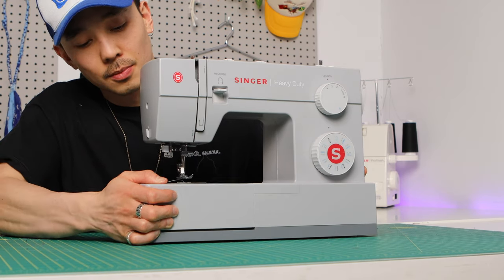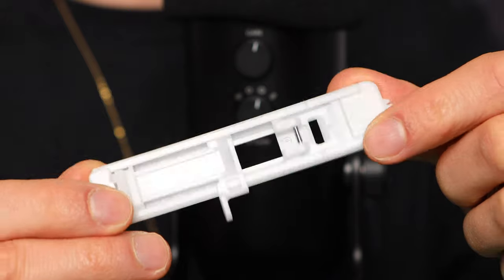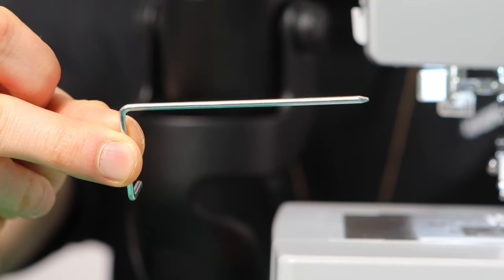Have you ever wondered what's inside that accessory case attached to your sewing machine? It's got all these little items, these attachments, different shapes and sizes. They look weird, but they're actually super useful and they can add a lot more convenience and consistency in your sewing work. So it's worth exploring because it can actually make your life a lot easier. Let's check out what's inside the accessory case of my sewing machine.